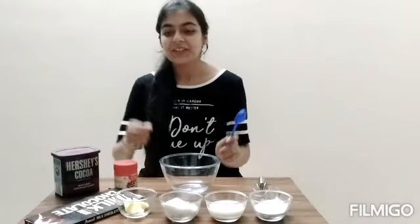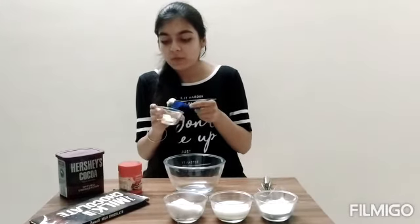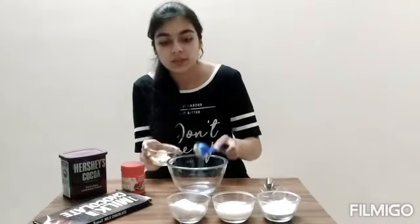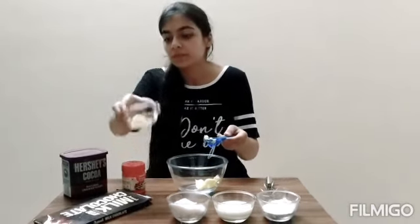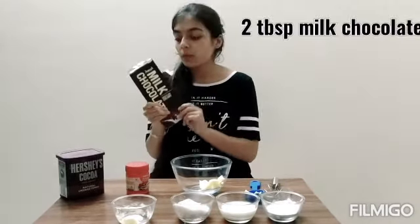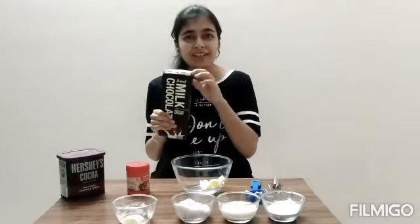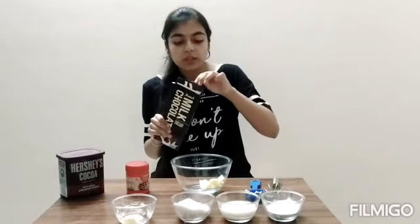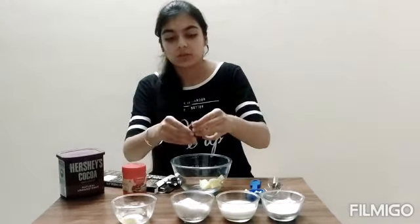To start with, this is normal Amul butter which we all use. I am adding 2 tablespoons — I have measured with this which gives a perfect measurement, you could use a normal one if you don't have this. I am going to take two tablespoons of butter. After this, I am going to put two tablespoons of milk chocolate — I'm putting in the pieces of chocolate.